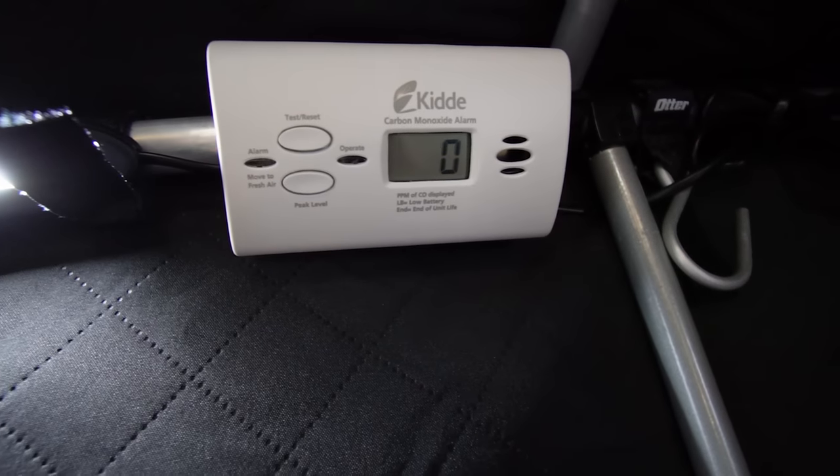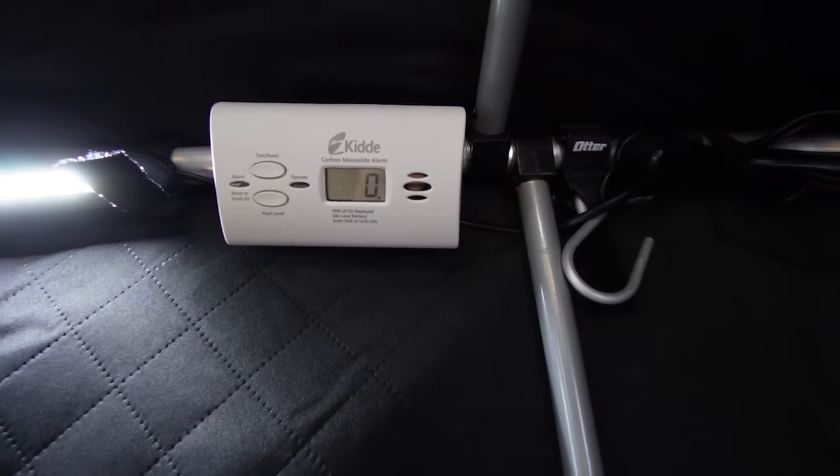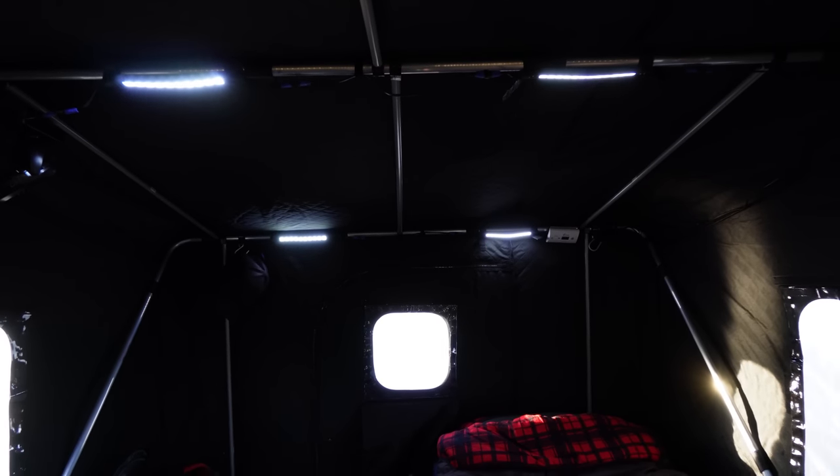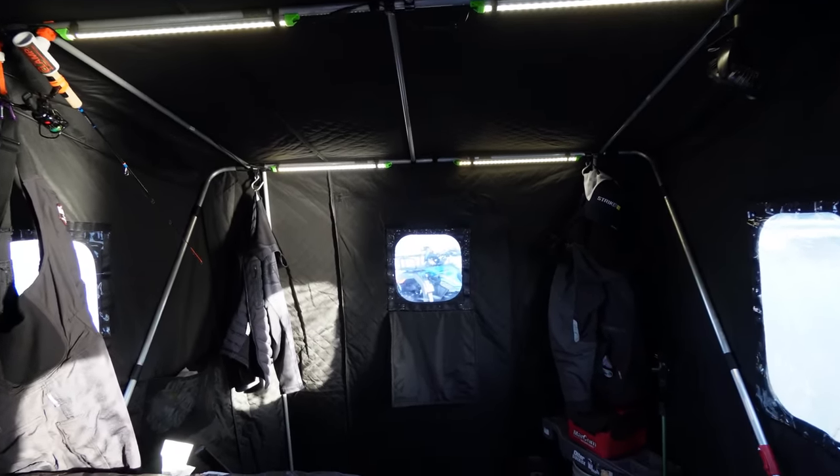As we keep going, from this back corner I've got a carbon monoxide detector — if you're gonna be sleeping overnight, this is critical. I'm probably gonna get a second one, better safe than sorry. I've got four of the Otter lights and four Hog Outdoor lights, which I'm testing this year.